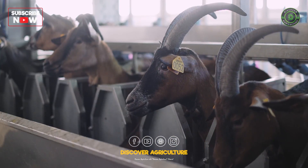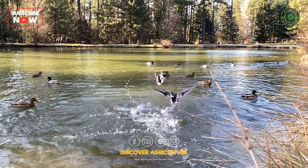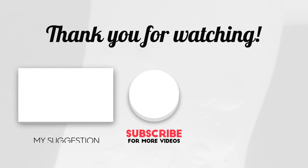I hope you like this video. Share this video with all your friends and don't forget to subscribe to Discover Agriculture YouTube channel. Thank you for watching this video. Have a good day.